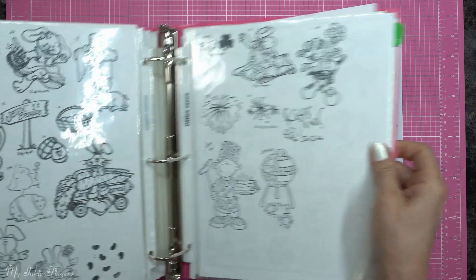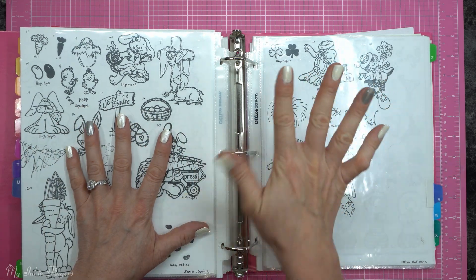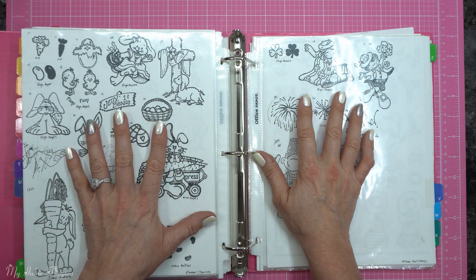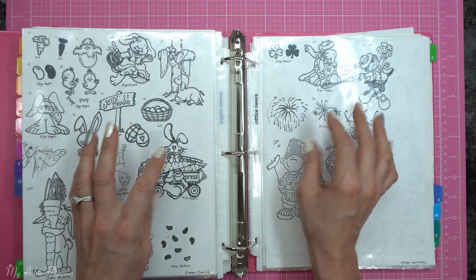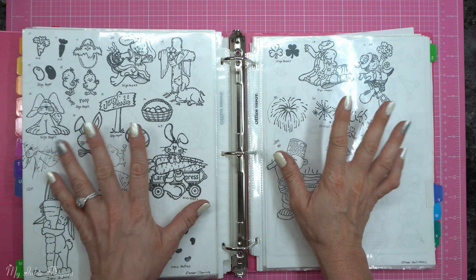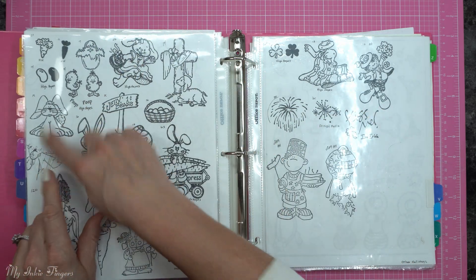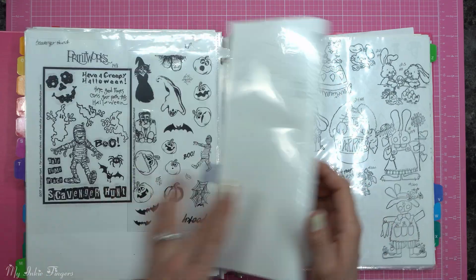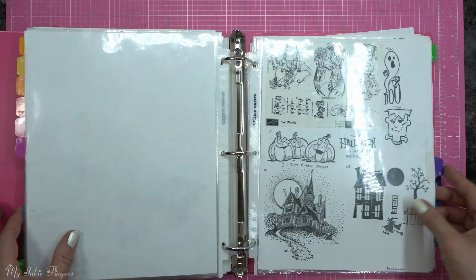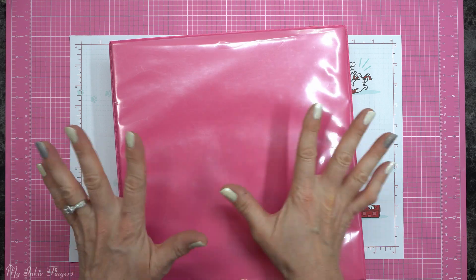If you have stamps without a cover or insert to copy, stamping them one time on a piece of copy paper is going to save you so much time in the future. Even taking an entire day or two, depending on how many stamps you have, and creating this cataloging system is going to save you an exuberant amount of time down the road. I'll write a little number on each stamp so I know which coordinating container they're kept in, and if I have the acetate I'll tape that in there too. It's a super easy way to stay organized and find stamps quickly.